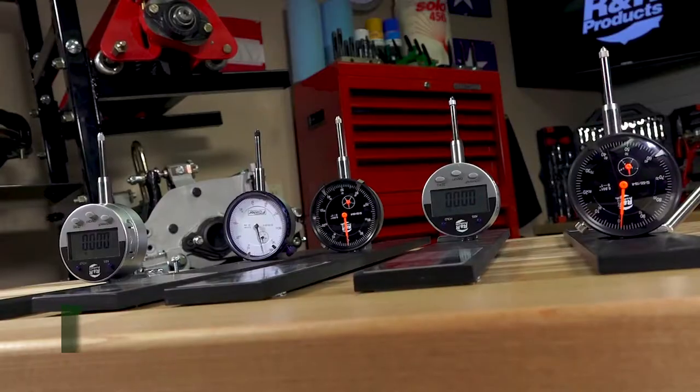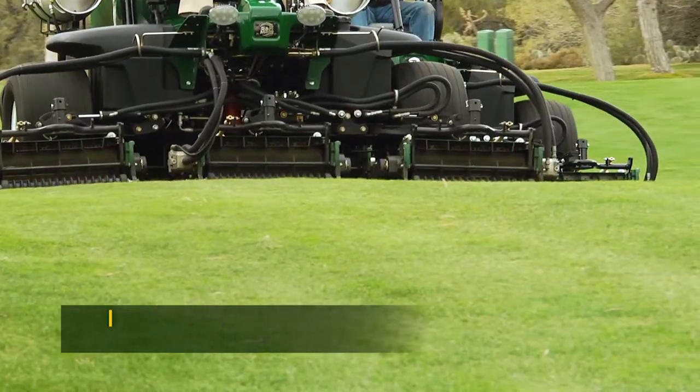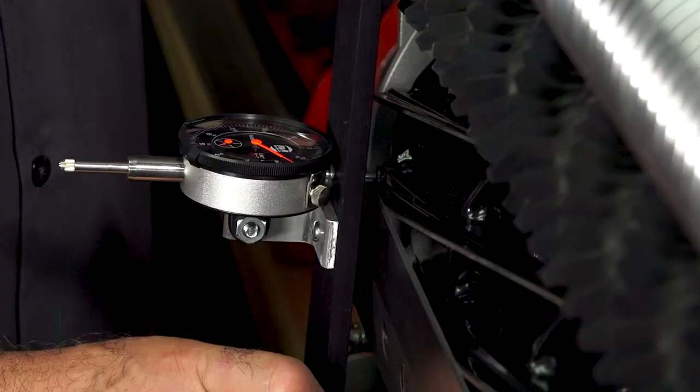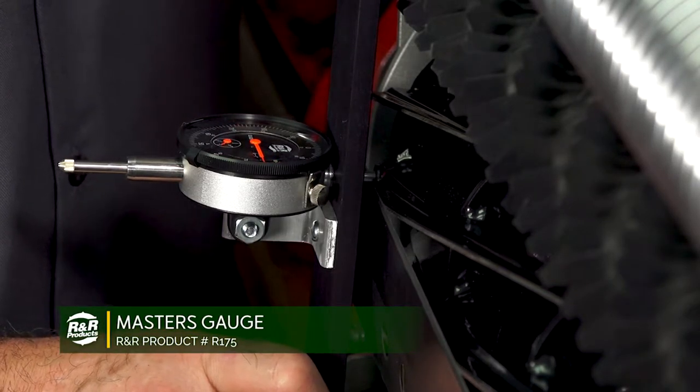Mower setup tools are simple tools with big responsibilities. An unleveled reel or a wrong height of cut could set you back in your course or athletic field maintenance. R&R Products offers a variety of gauges and tools to fit your maintenance needs.